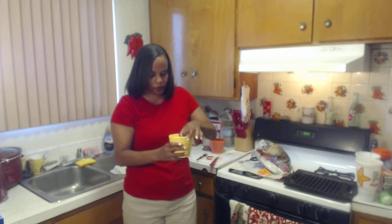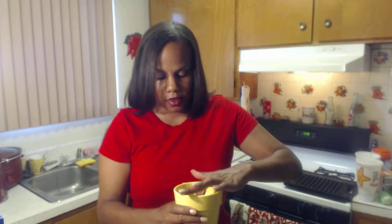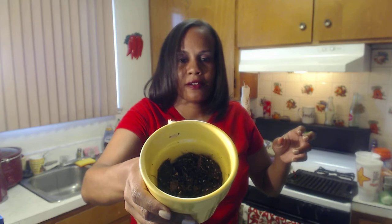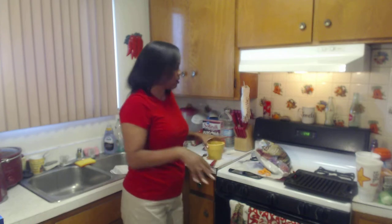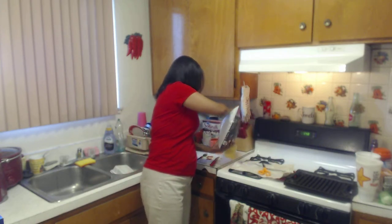We got those all in there. We just kind of want to get them in there like that — they're in there now. And I'm going to put another thin layer of soil on top.